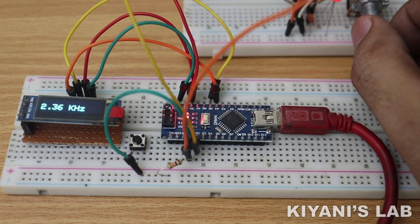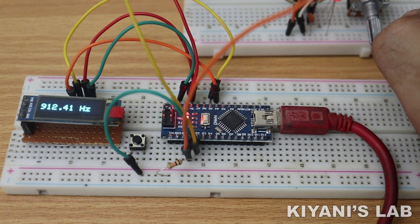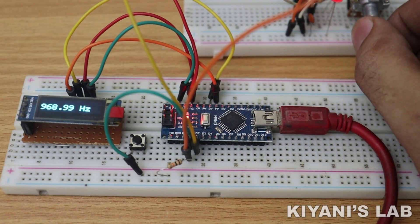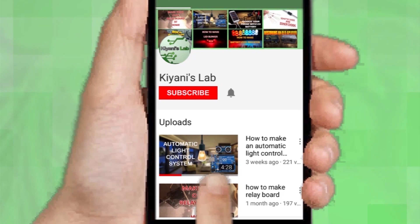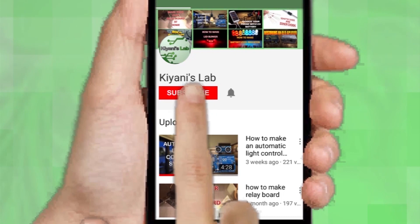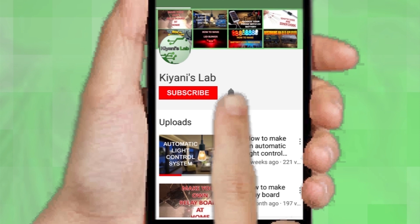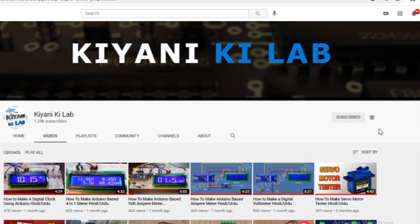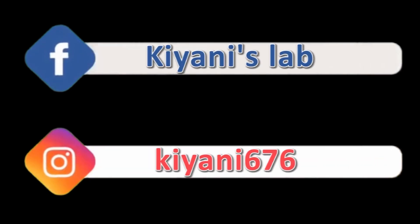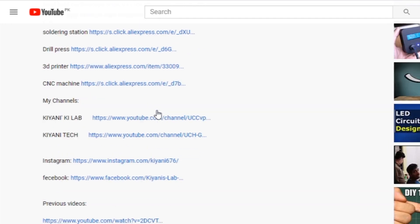Hi friends, in this video I'm gonna make a frequency counter using Arduino Nano and an OLED display. If you haven't subscribed to my channel, do subscribe and press the bell icon so you can get notifications whenever I upload a new video. These are my other channels, do subscribe them as well, and you can also follow me on Facebook and Instagram. Component list, circuit diagram, everything is in the description below.